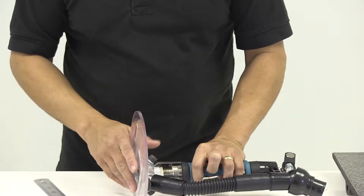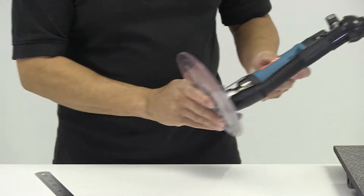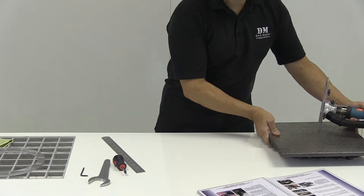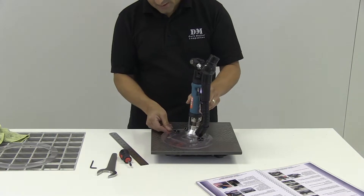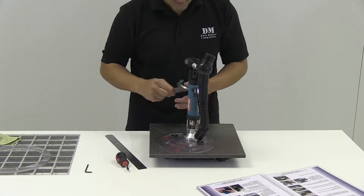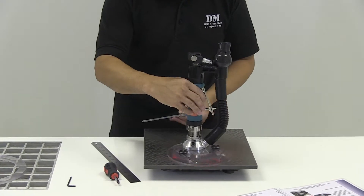Next, once we've got the jig in place, we need to zero the head. The cutting head needs to be leveled with the jig. To level that, all we're going to do is set it on a surface plate.